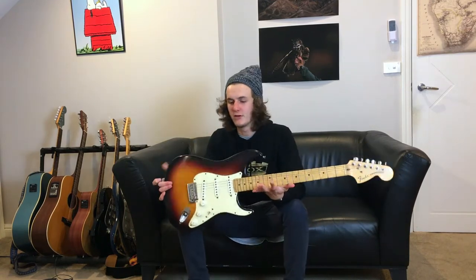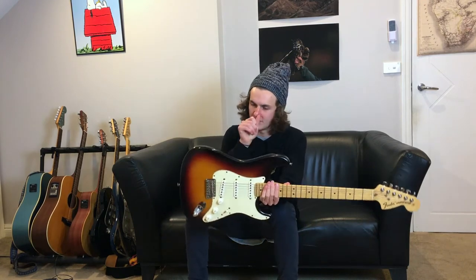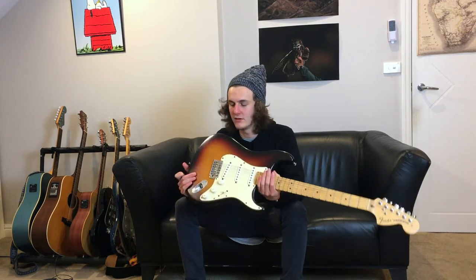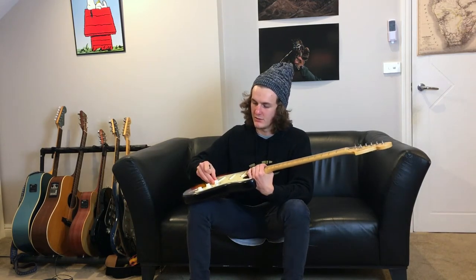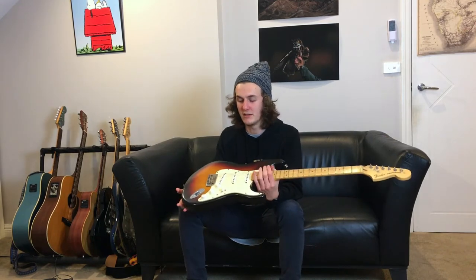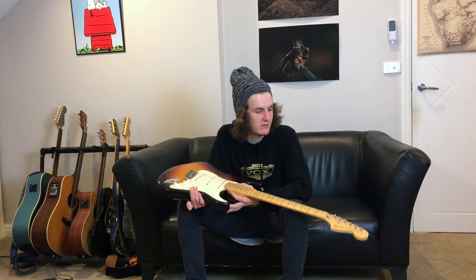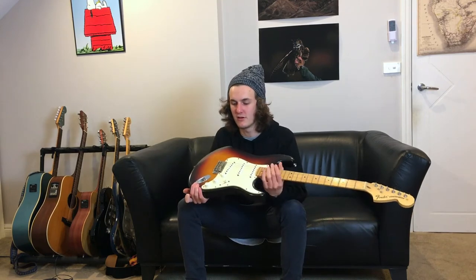Seeing as this model is a 2006 model, it's got a bit of wear, considering it's over 10 years old. There are dings in it, and the pots are a bit funky. The frets are quite worn, so it'll need to be re-fretted, but it's nothing serious — things that happen to every single guitar when they get this old.